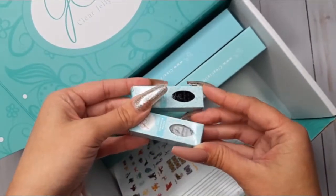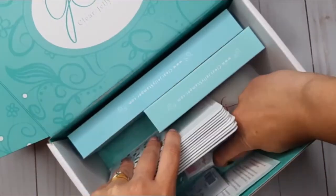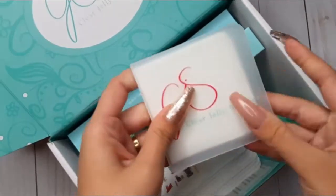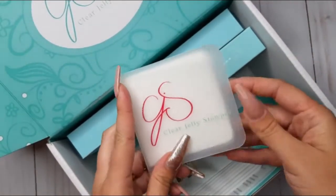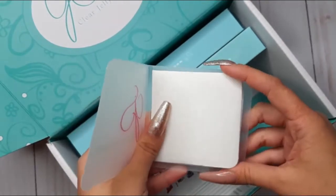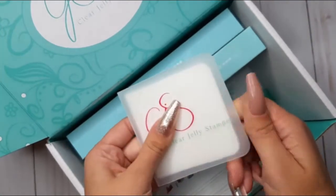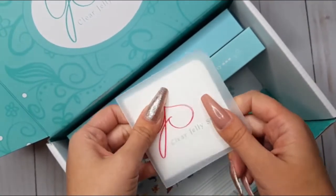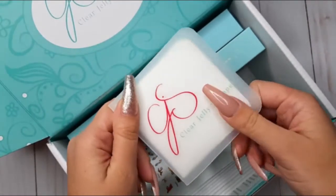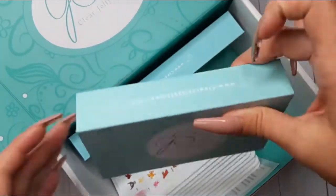I got a little bottle of black and one of white. Up next, something I was really excited to see in the box: their sticky pad. It is so convenient — basically it's used to clean your stamper after you're done stamping, instead of using a lint roller. I am really excited to give this amazing sticky pad a try.